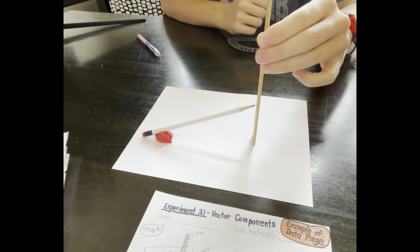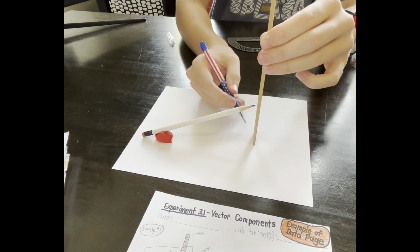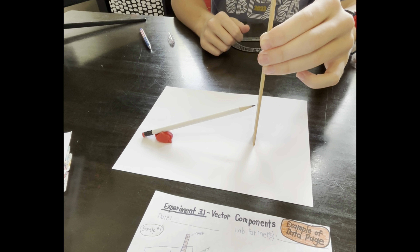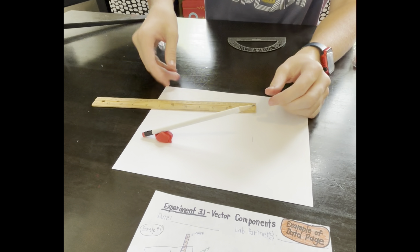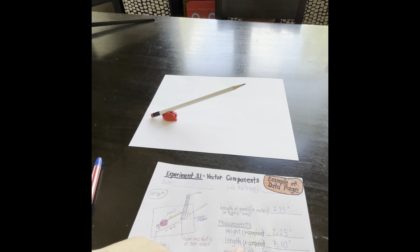As long as the ruler makes a 90 degree angle with the paper, this is the height of the angled pencil. Use the pen to mark where the face of the ruler touches the paper. Now measure the distance between that mark and the mark that indicates where the eraser end touches the paper — that distance was 7.10 inches.